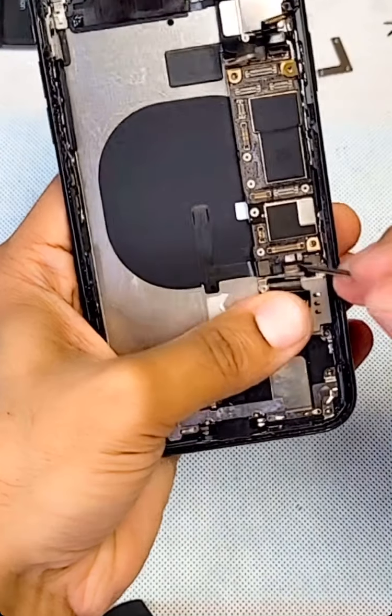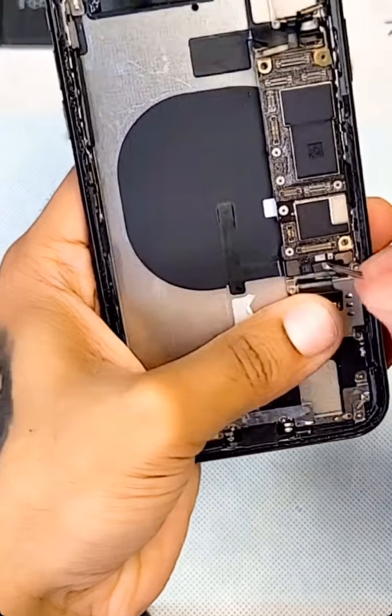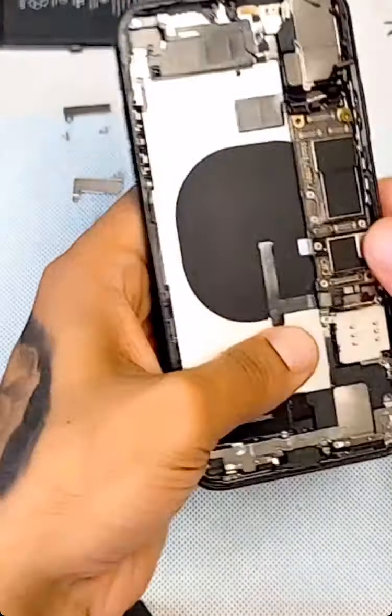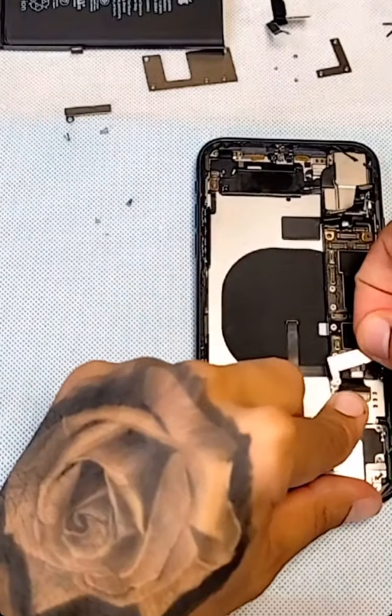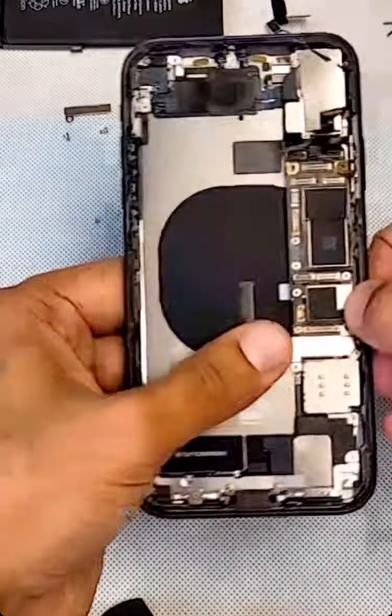If it's stuck on a boot loop, sometimes if your power button is damaged, it will also be stuck on the Apple boot loop — that's another reason you have to fix your power button. Now I'm putting the bottom screws back in.